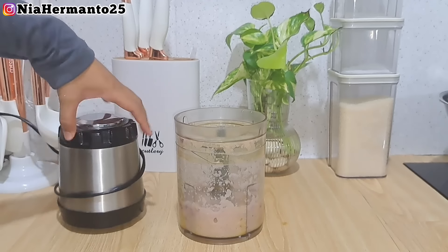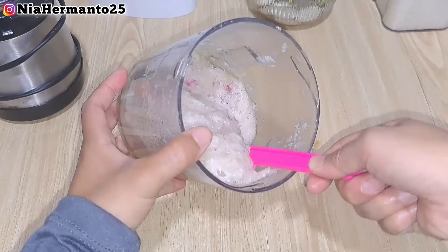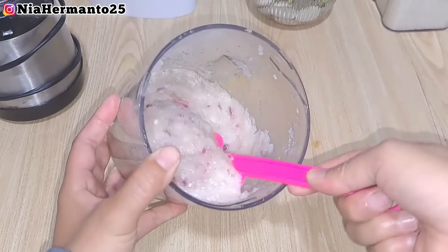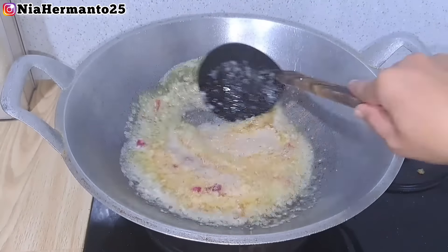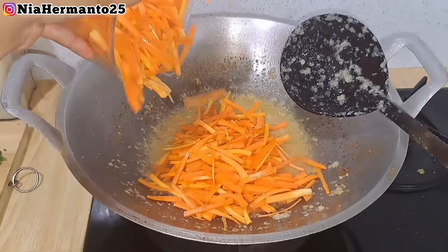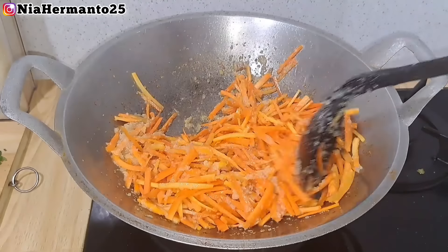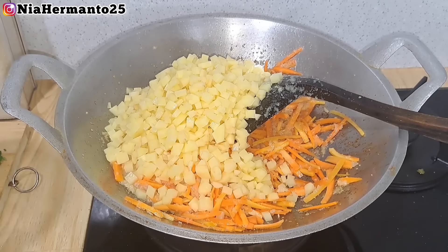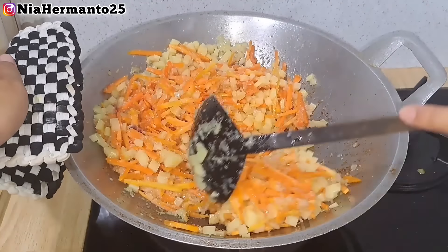Ada juga daun bawang seledri yang udah dipotong halus. Semua bahan ini adalah untuk isian pastel. Untuk pesanan isian snack box kali ini, dia minta request bikinin pastel. Untuk bumbunya aku udah siapin bawang merah dan bawang putih, udah cukup hanya dua bahan bumbu ini, lalu bakal aku halusin. Mana nih suaranya teman-teman yang udah lama banget request minta dibuatin pastel? Kali ini aku mau bikin pastel - alhamdulillah akhirnya ada yang order. Semoga resep aku bermanfaat ya.